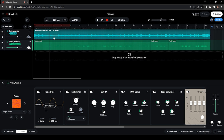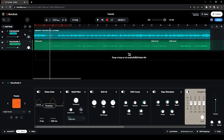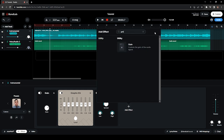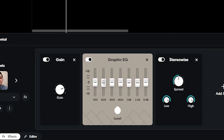I already have the instrumental here on the first track and my vocals on the second track. Let's start with the effects on the instrumental. I've added a Gain effect here — just simply click on Add Effect and look for Gain. The reason I placed it here is to adjust the volume of the instrumental because it's too loud.